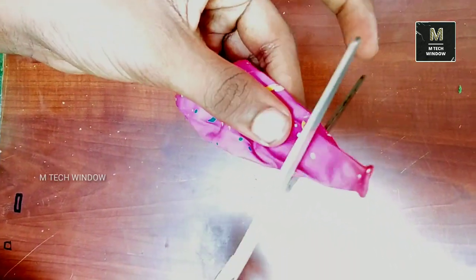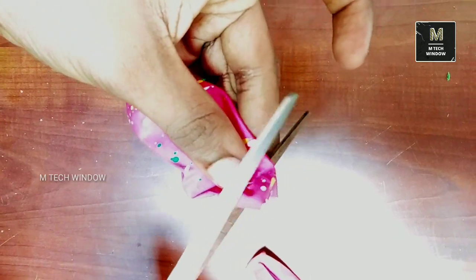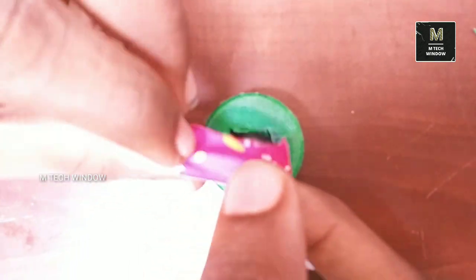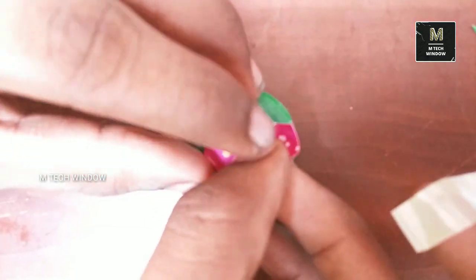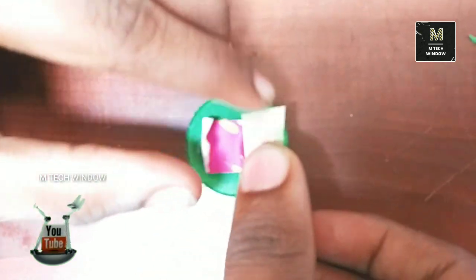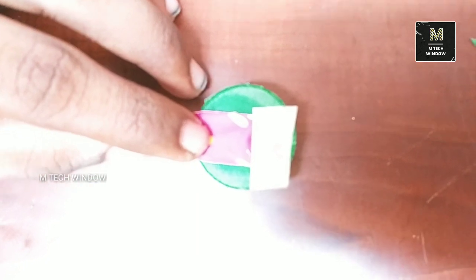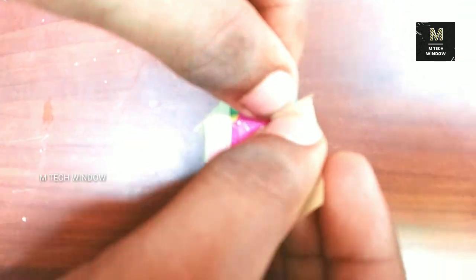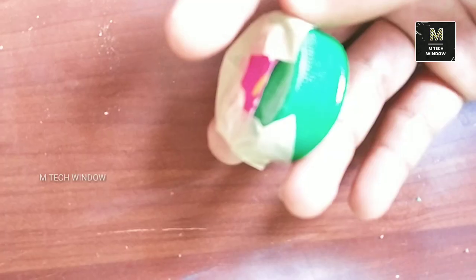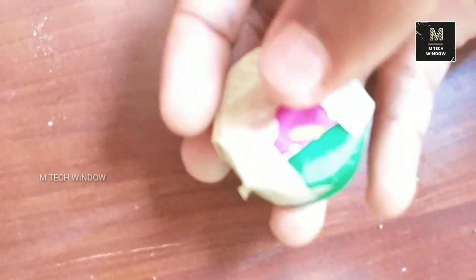I will cut a piece to this one. I will cut a tape. I will cut a piece to this one.